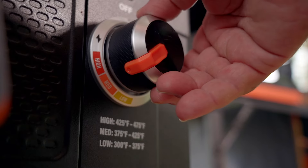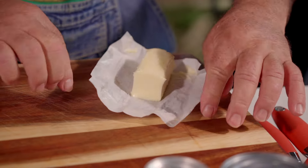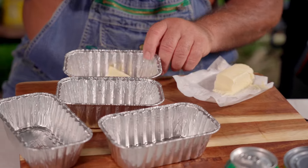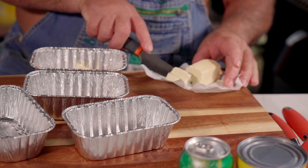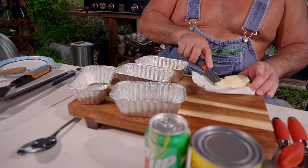We're fixing to start with some butter, and you know butter always makes it better. We're going to open this up. We got our little doodads right here. Now, this is probably actually to feed two people, but Cajuns eat a lot, so we're going to call it one. We're going to put a little dab of butter right there, a little dab of butter right there, and a little dab of butter right here.